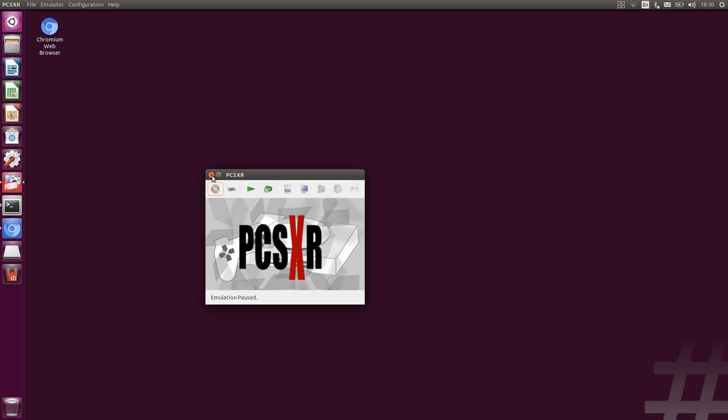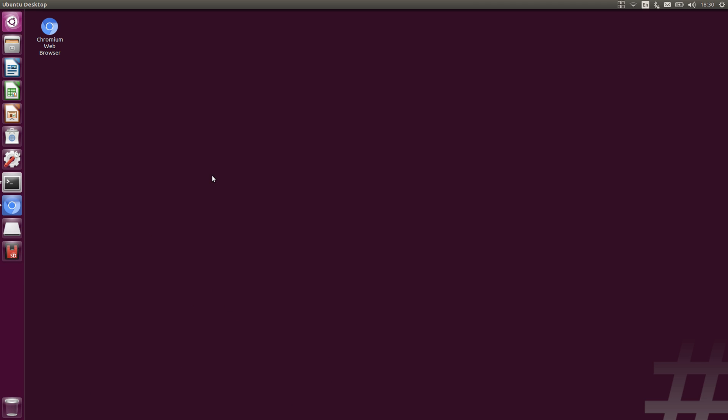Ubuntu running on the switch is great as a desktop computer — you can browse the web, work on documents, or whatever you want. Hope you guys enjoyed the video and found the information useful. If you did, please leave a like and subscribe. In the next video we're going to look at installing Android on the switch, which is great for portable mode — whereas Ubuntu is great for docked mode since you get a full desktop, Android is perfect for portable mode given how it's designed for touchscreens. Thanks for watching and I'll see you in the next one.